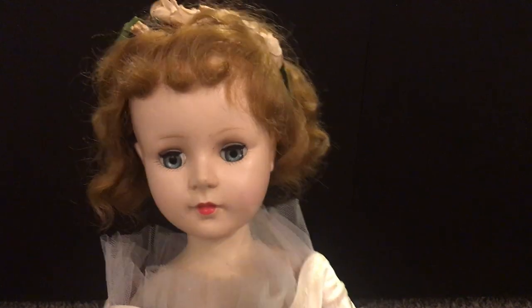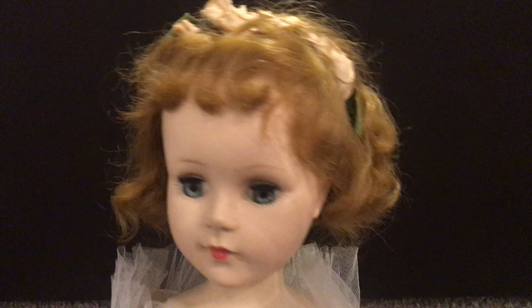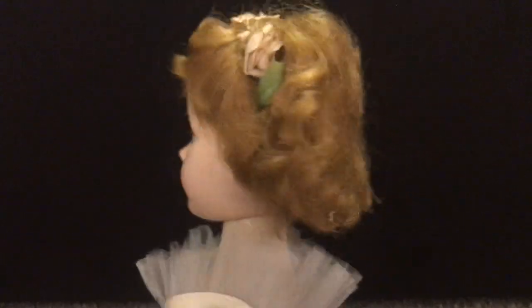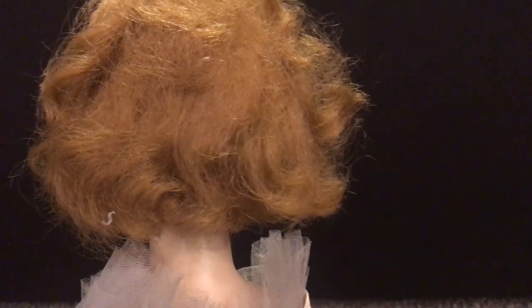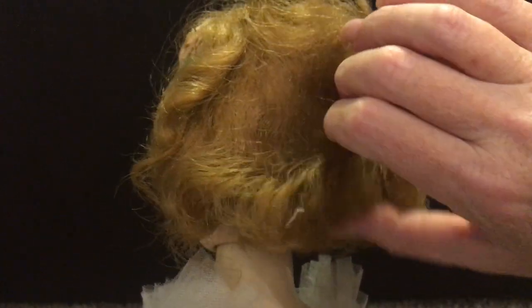She's just in beautiful condition. A little bit of problems with her hair — she might have sustained a haircut in the back. The other one I have has a little bit longer hair, a little bit more hair, so it's gotten a little thin.